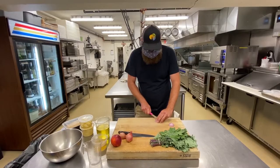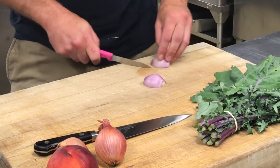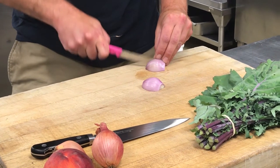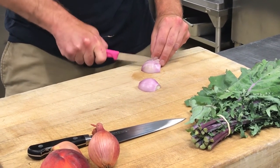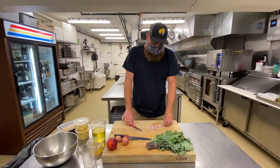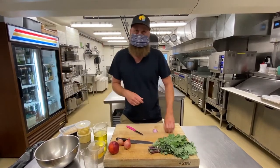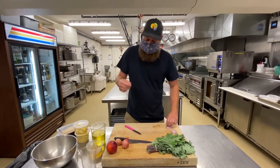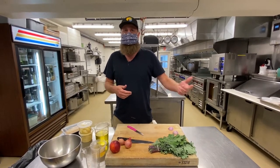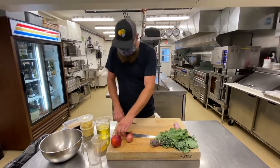We're going to scale this recipe down for home use. We're making a big batch today for the restaurant. This salad is actually on our menu — we serve it over a roast half chicken, which is really nice. We put some cheese on top as well. You can eat it as just a salad or alongside a protein. It's a nice addition.